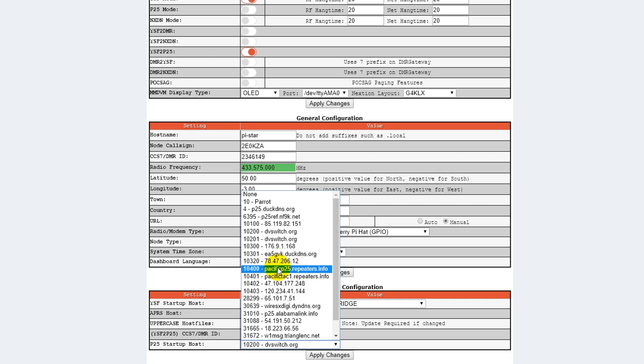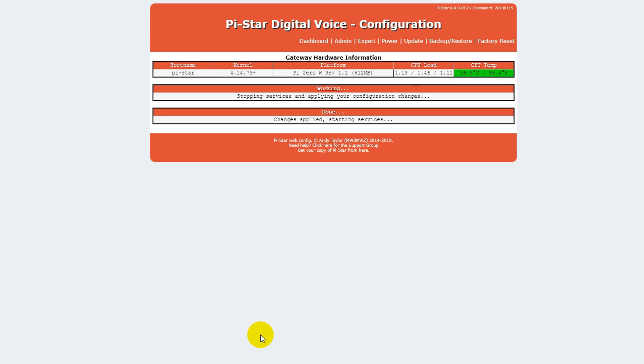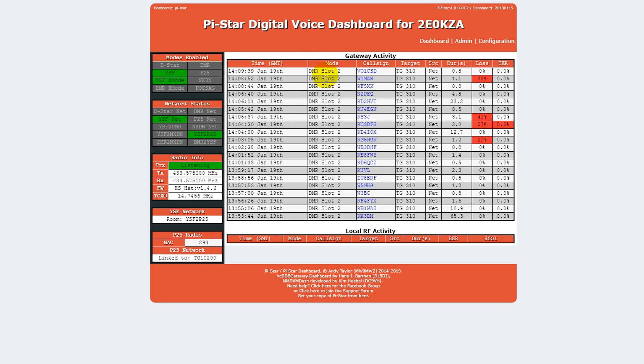There's also 10400, which is the Pacific talk group. 10100 is the worldwide talk group, but it's not very active. By the way, if you don't have a DMR ID, don't use my one, because this number is linked to your amateur radio call sign. If you put this one in, it will come up with my call sign instead. You need to use your own amateur radio call sign and your own DMR ID. So let's put it on 10200, click Apply Changes, and wait for it to finish. Now that it's finished loading, we can go back to the dashboard, and it shows down here that we're on YSF2P25 and it's linked to talk group 10200.